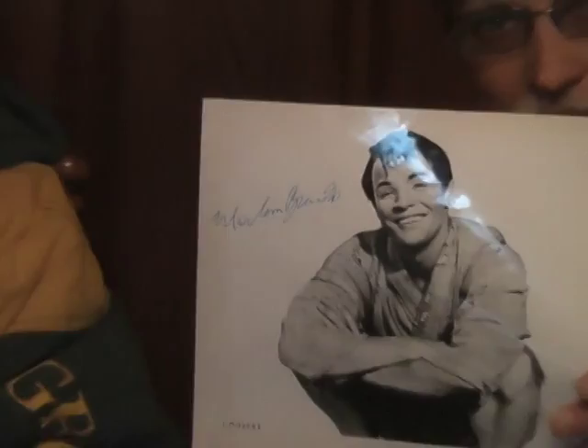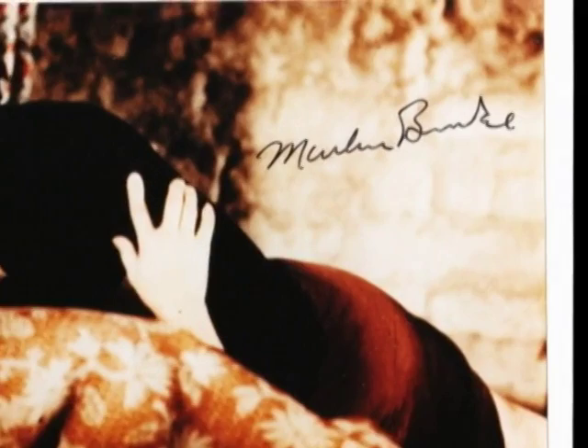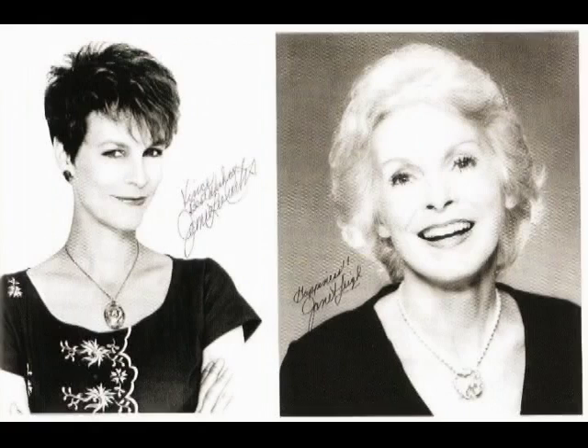Here are the Marlon Brando secretarial signatures — he used two different secretaries. These were identified as secretarials from an article in the Autograph Collector magazine. Here's a look at the real Brando autograph. You can see a detailed article with many examples in the October 2004 issue of the Autograph Collector magazine.